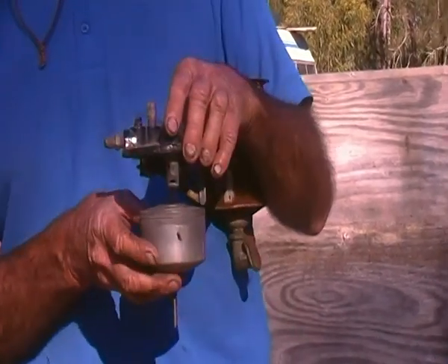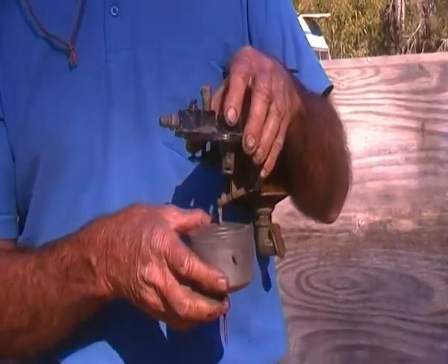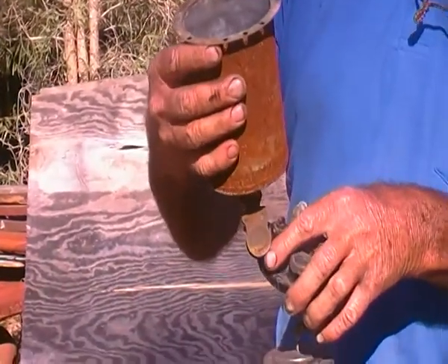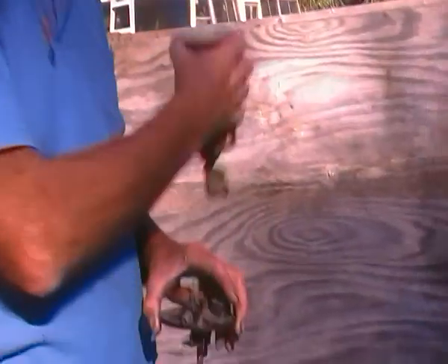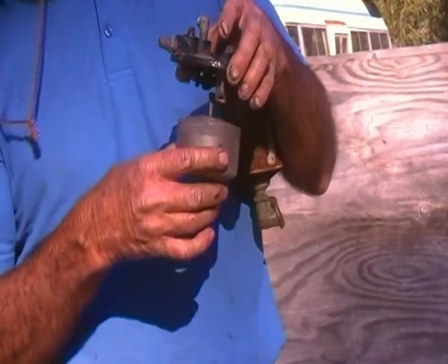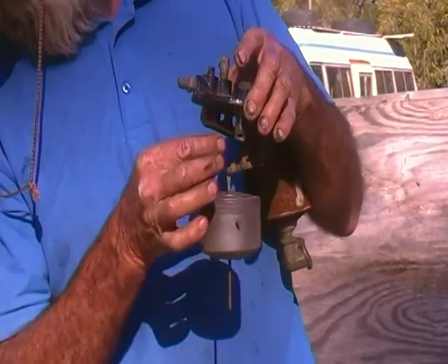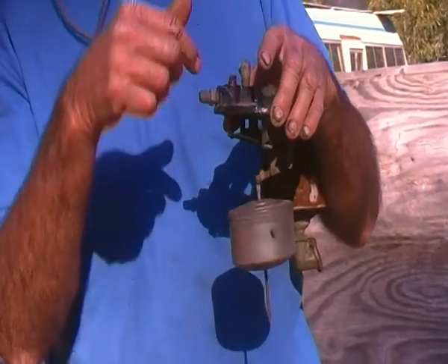As soon as that happens, you have equal pressure here and below. So the fuel drains through this bowl, out through this little flapper valve, and into the main tank. As soon as the float drops down, you'll see the mechanism goes over centre — shuts atmospheric pressure off, opens up your vacuum from your engine, and the process starts again.